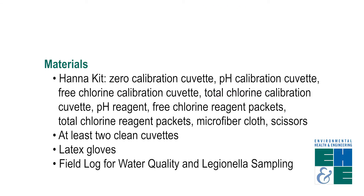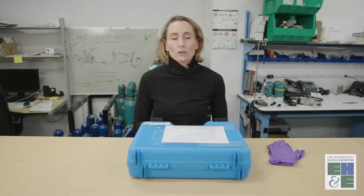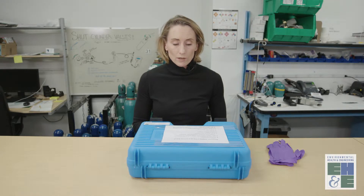So now I'm going to review the Hanna Photometer, which is a device we use to measure water quality parameters including pH, total chlorine, and free chlorine in drinking water.